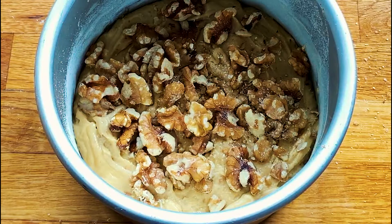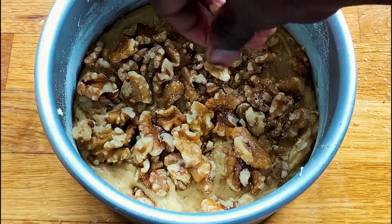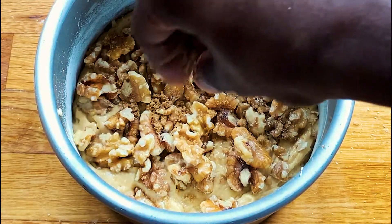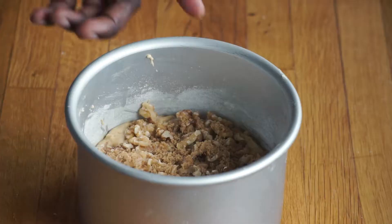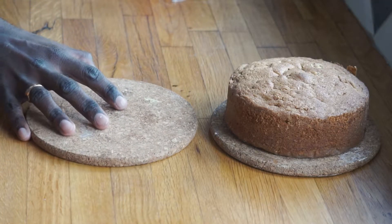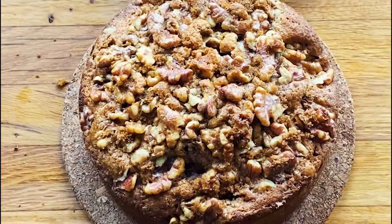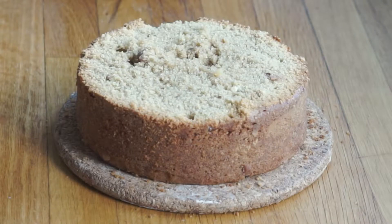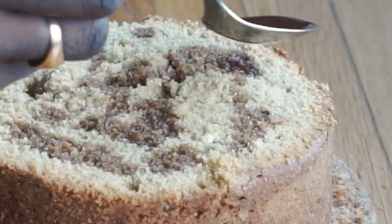Add whole walnuts on top of one of the layers — this is entirely optional, and if you're going to ice the entire cake you can skip it. If not, sprinkle some light brown sugar on top and you'll get some caramelized walnuts; the result is amazing. Bake in a preheated oven for 30 to 35 minutes — you know it's done when a skewer or toothpick comes out clean. You can level off the top of the naked cake layer so when you stack it the cake looks straight, then add two to four tablespoons of the coffee you brewed earlier to that layer.